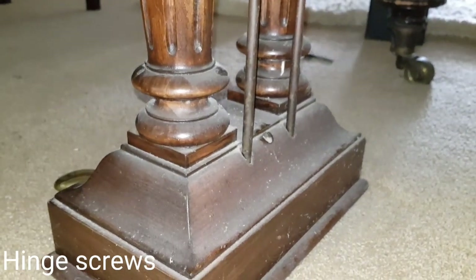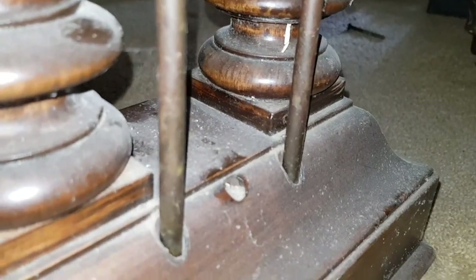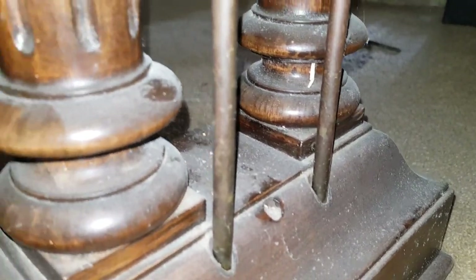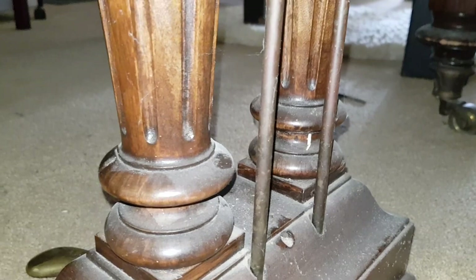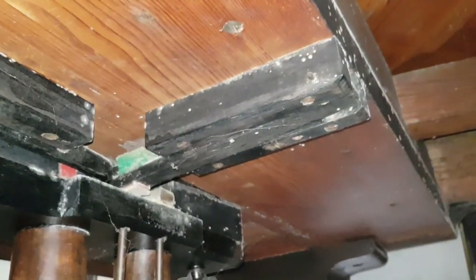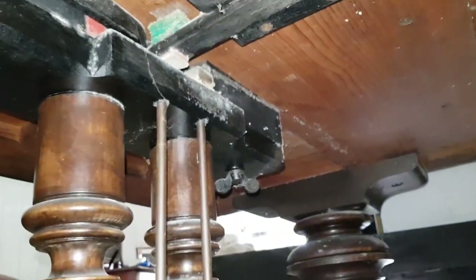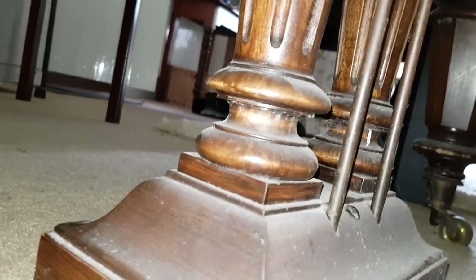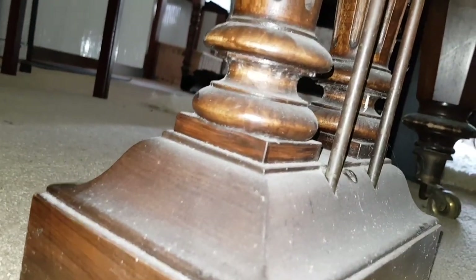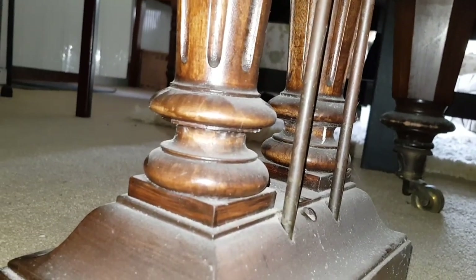Talking about backstays, the pedals here have a hole in the middle that should normally have a backstay. The pedals don't move around a lot without it, but there doesn't seem to be any hole up here to fit it into. If you're used to restoring Schiedemeyer, please let us know what we should do there. In fact, the pedals are so stable that the backstay is not really that important.